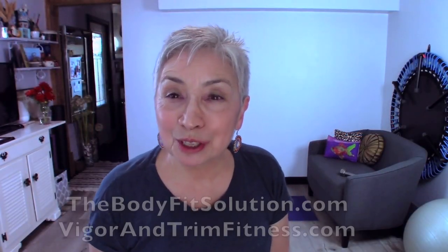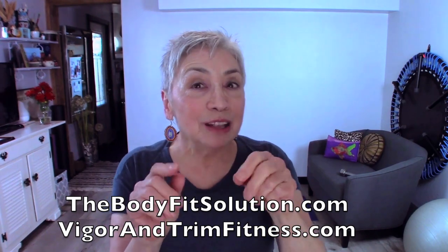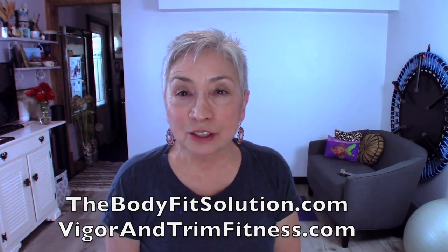I'm Donna Lynn from the Body Fit Solution and Vigor and Trim, and you're here today at Celebrating Act 2: Short and Sweet, where I show you an exercise tip and a nutritional tip so that you can stay healthy and strong.